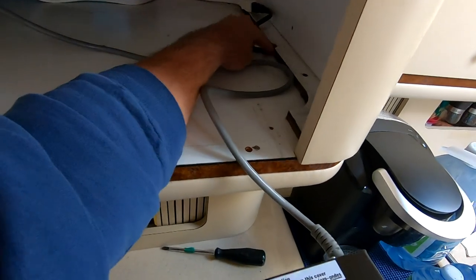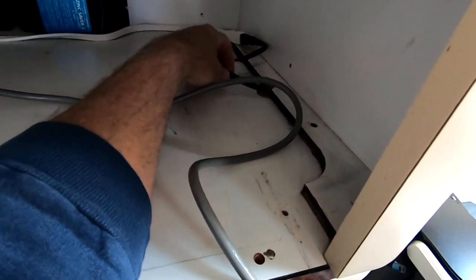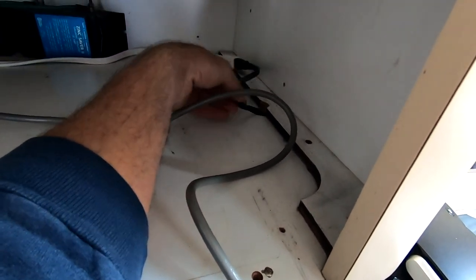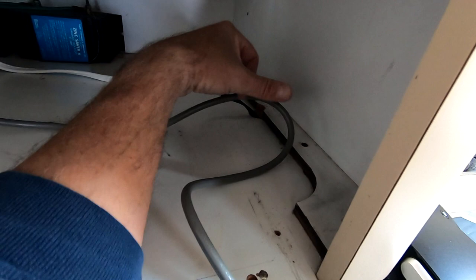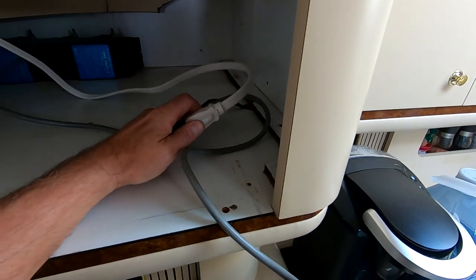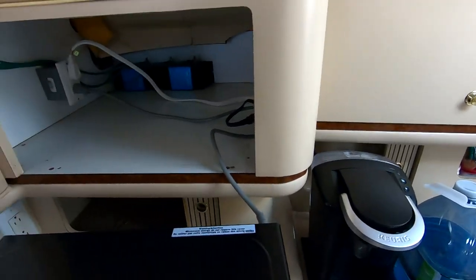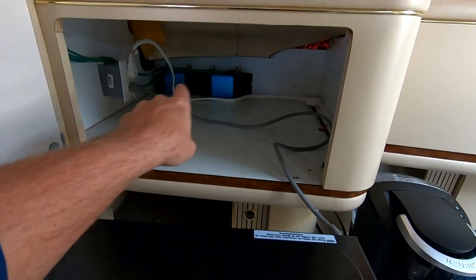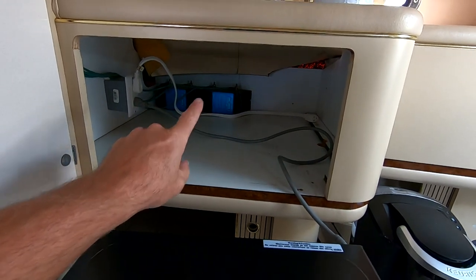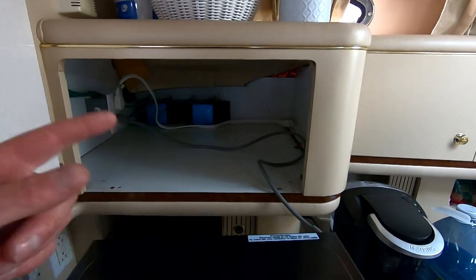To take the microwave out I unplug it here and just drop that extension cord down through the hole I drilled. There are also some things back there for the mer-cathode system but that's going to be a video for another day - I'll probably do that in the spring. That's it - winterizing done for another year, another season behind us.